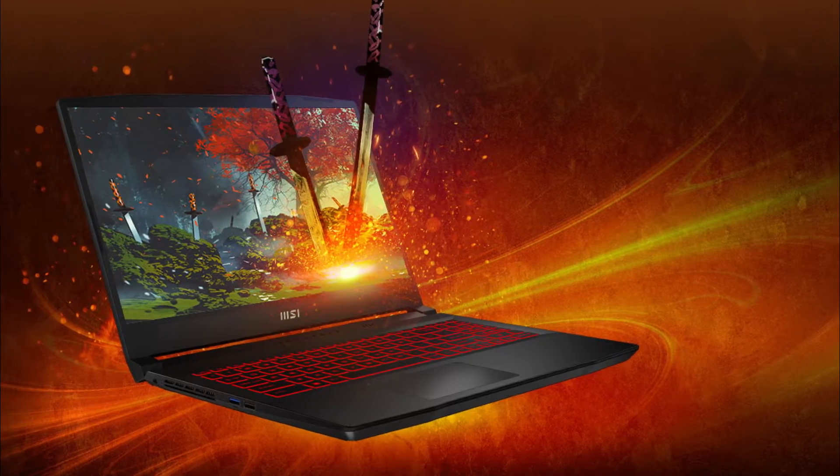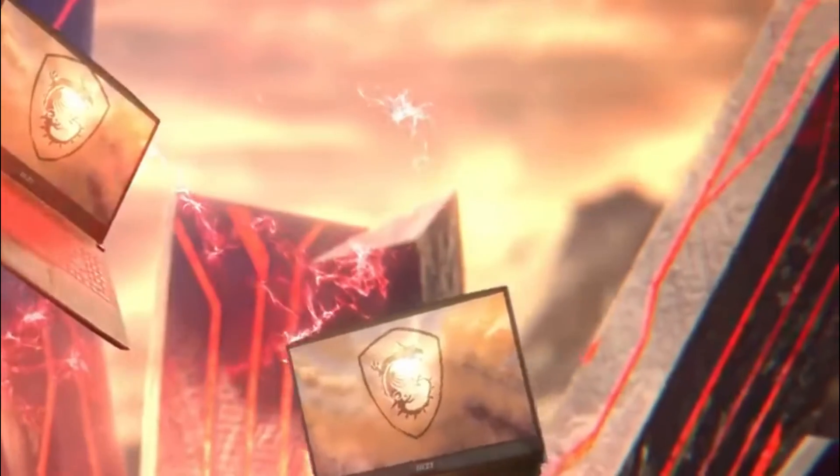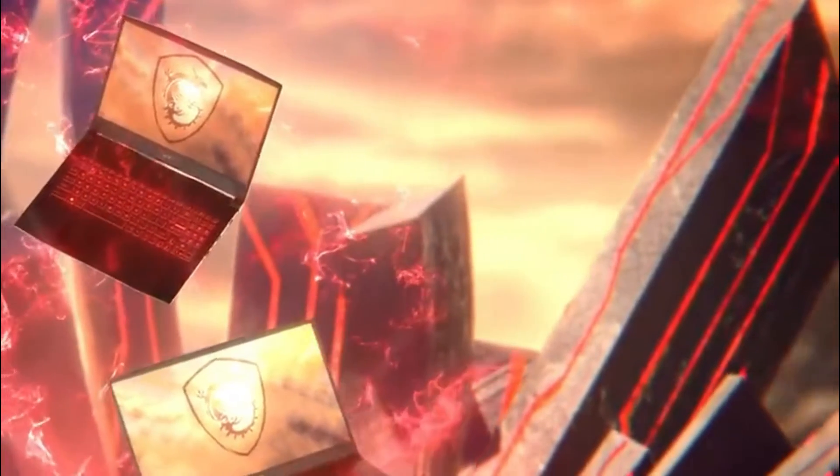The lid is metal, but the rest of the chassis is plastic. It weighs 2.25kg and is 24.9mm thick, making it neither the thinnest nor the lightest in the 15-inch laptop market.